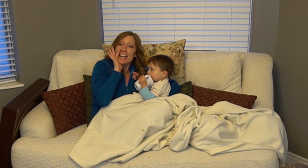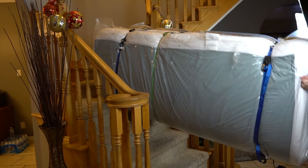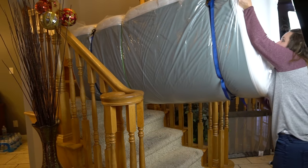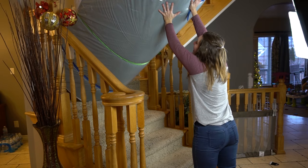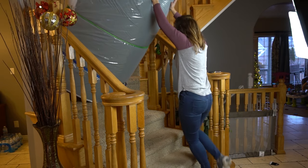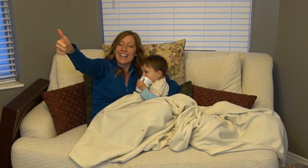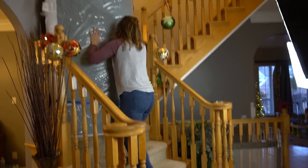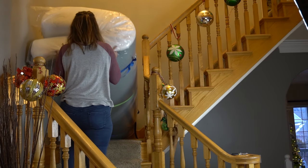You're doing great, Janet! You're superwoman — way to rock it!